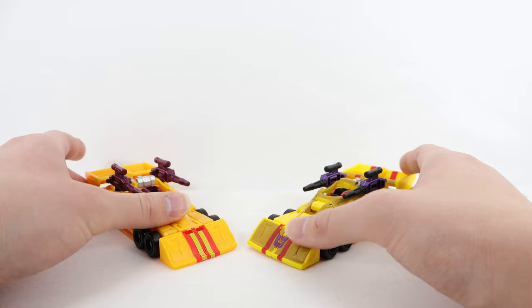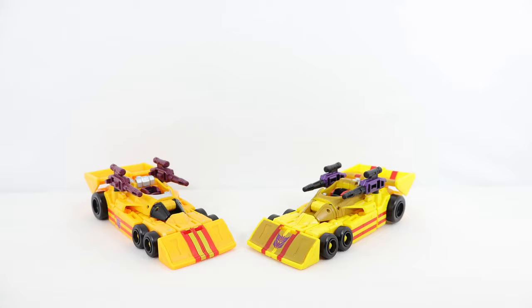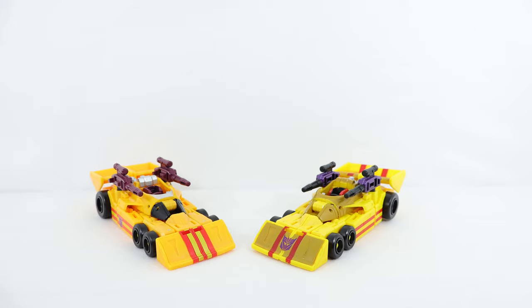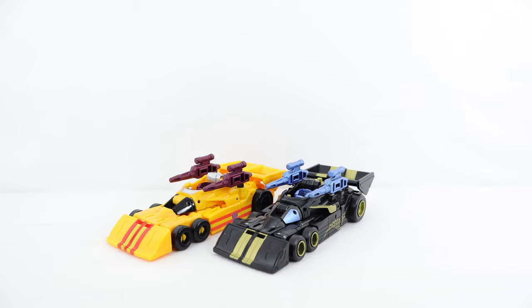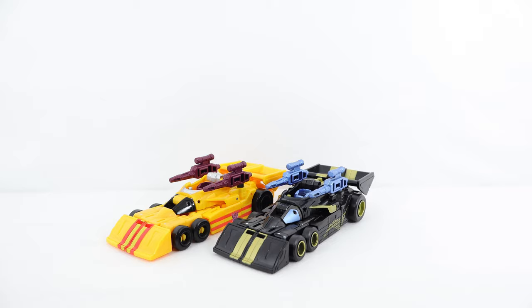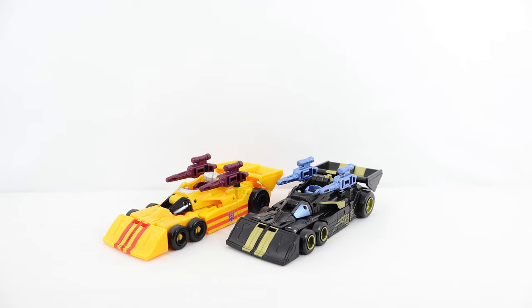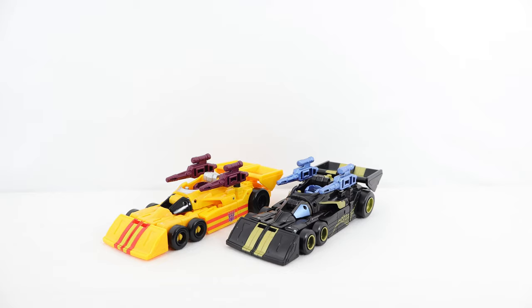For alt mode comparisons: here he is with the original mainline Deluxe Class Dragstrip — same mold, just deco preference. One detail I wish they'd kept from the mainline release is the Decepticon symbol on the front scoop section; they may have removed it since there are already symbols on the sides. Here he is with the Walmart exclusive Velocitron Speedia 500 Shadow Strip — again, same mold. I really like the metallic blue on that version; blue is my favorite color so I might be biased, but it really stands out.